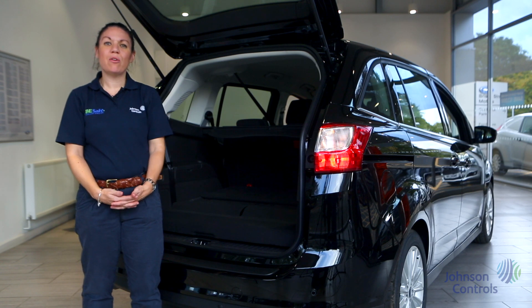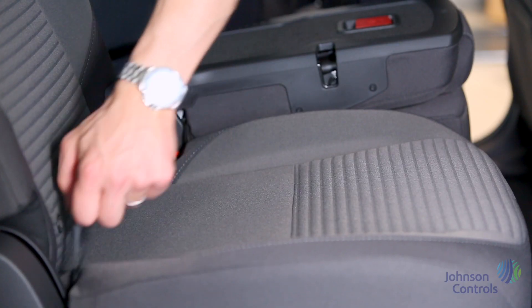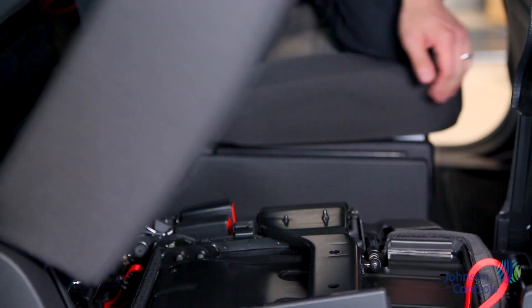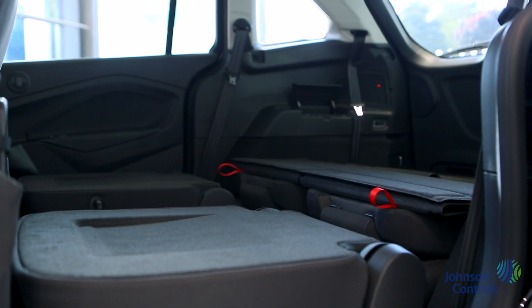The rear seats also fold flat and different combinations can be selected. To make the load space completely flat you can pull the bottom part of the seating up. The central seat then folds into the adjacent seat, leaving the final seat to collapse.